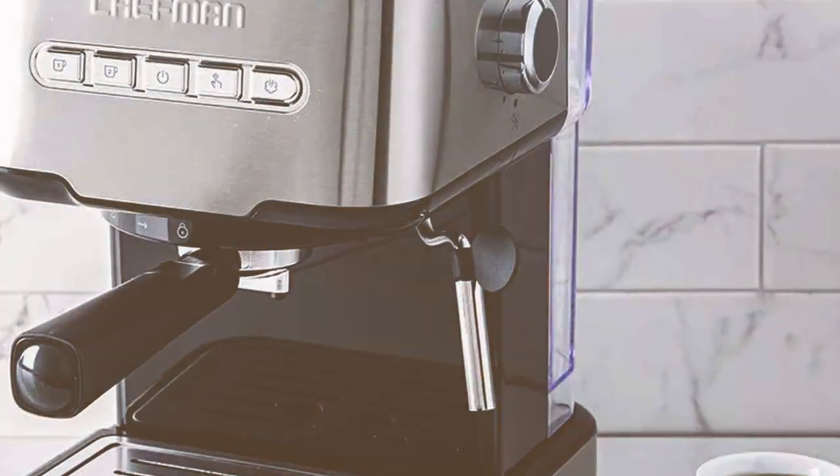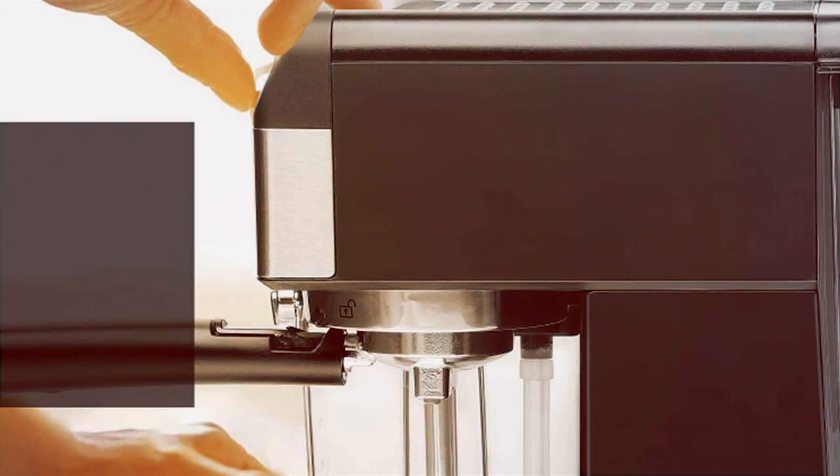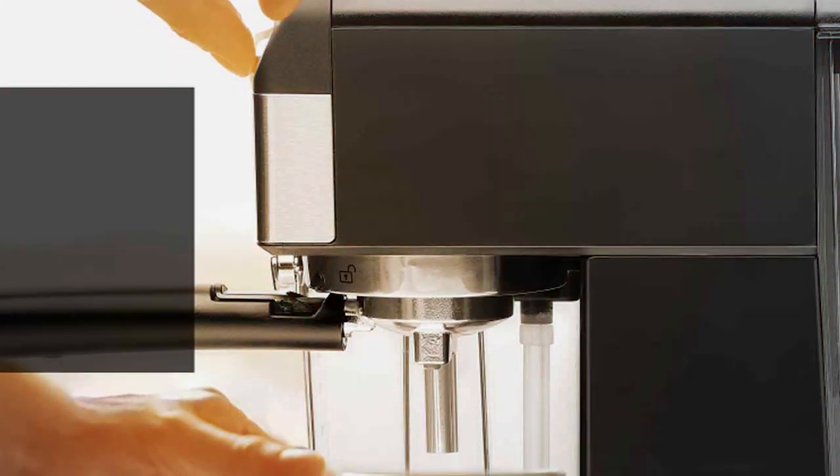Ease of use is a significant aspect of this machine. Its intuitive controls and quick heat-up time make it ideal for fast-paced mornings. The milk frother is versatile and easy to clean, adding to the machine's convenience.